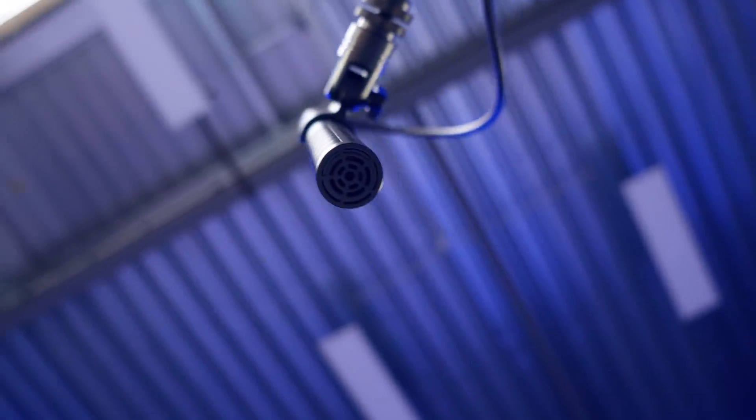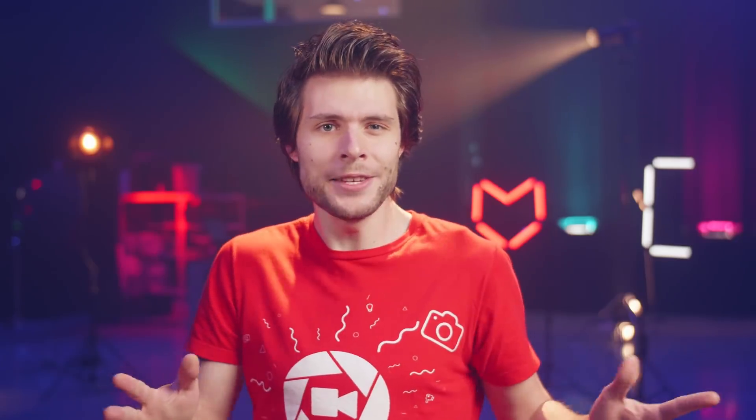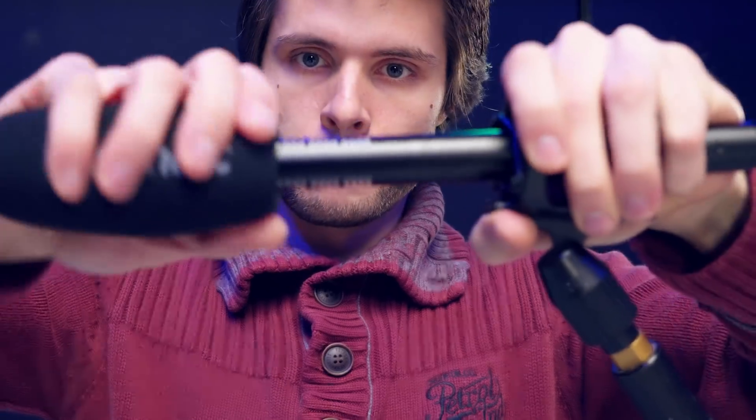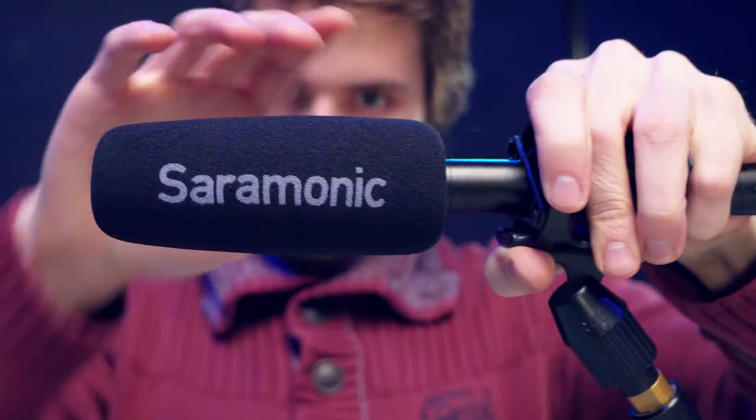Now, when your mic sits still, you don't need a wind cap. It's also best to leave it off when you don't need one, as it could alter the audio quality. But when you are booming and following your subject, it is advisable to add a soft foam to your shotgun mic.